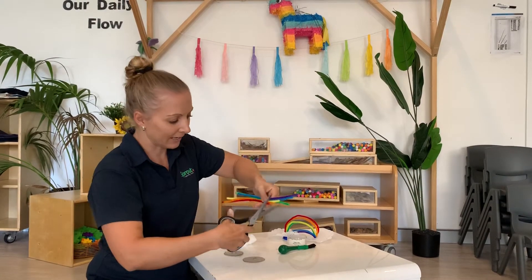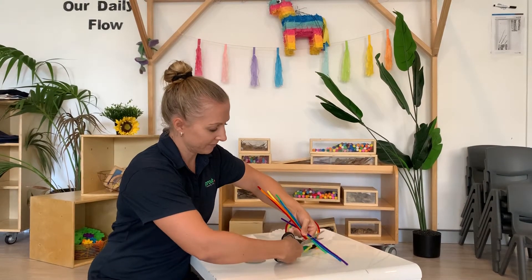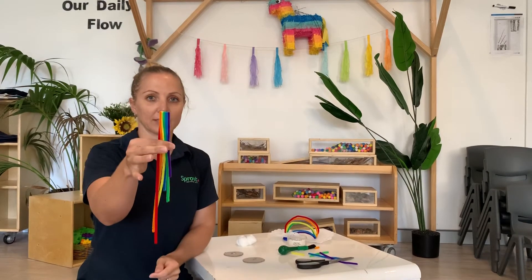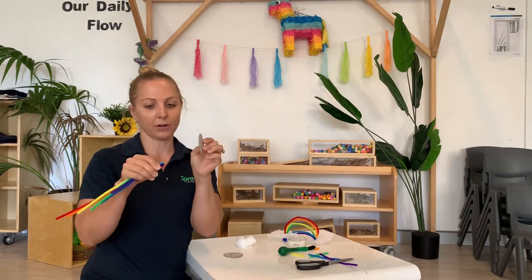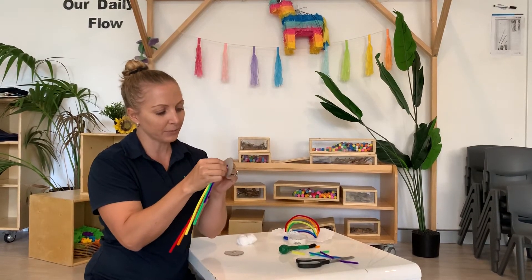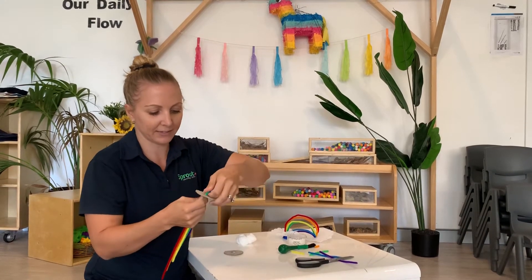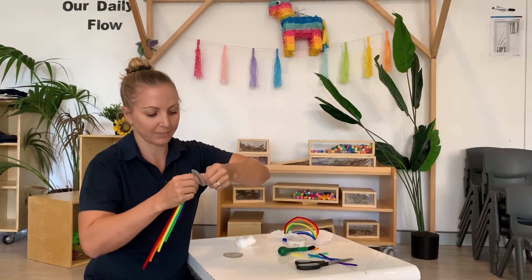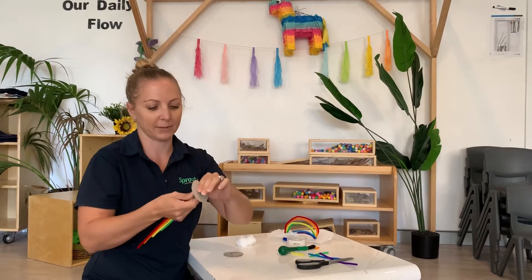I'm just going to use my scissors and really carefully cut at the top of the red one all the way across. So be really careful — you can ask mum and dad to help with the cutting. So once I've got it all ready, I'm going to get my cardboard with the hole and push all of those ones where I just cut all the way through the hole, then just give it a little bend on the back so it doesn't come back out — it's just going to fold on itself. If you want, you can put some sticky tape over that as well.